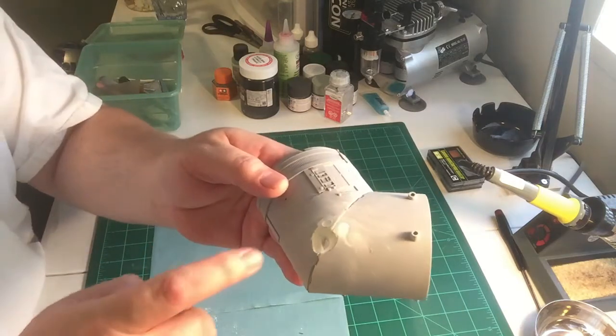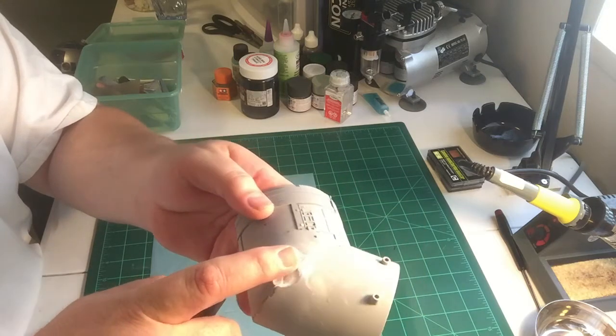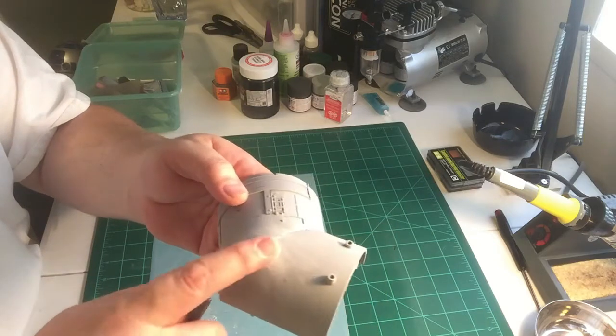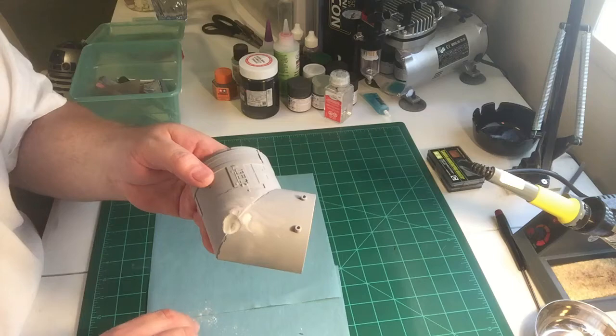Now on the second one here, I'm going to fine-sand that, but it needs a little bit more putty. It's still got a little indentation on it. I want to try to fill that in, and we'll continue when I get back.